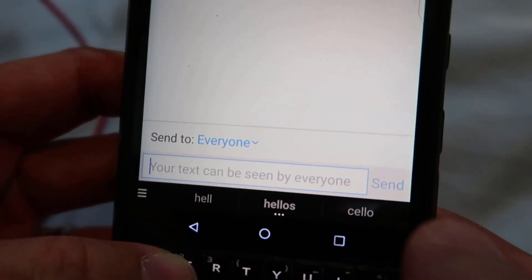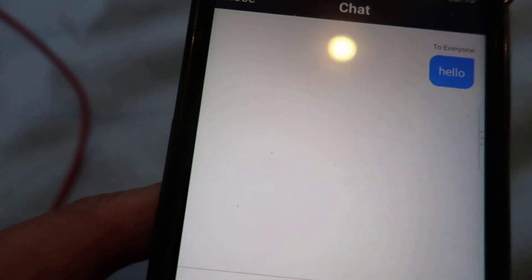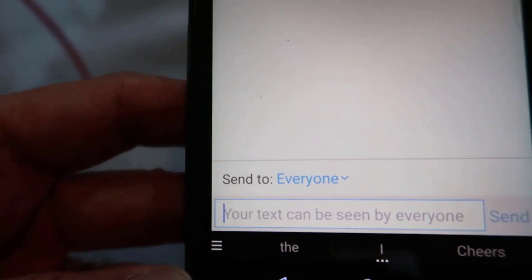Hello. And then click Send. Your message will send here, and then it should go to the host. The host will be able to reply.